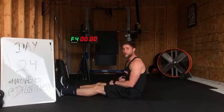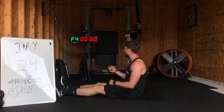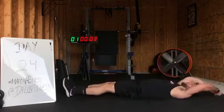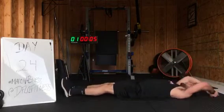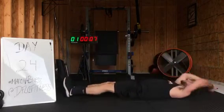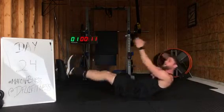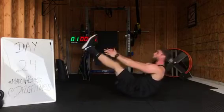Tabata Tuesday, first round, 20 seconds long, jackknives. Let's go in three, two, one. Let's get it. Come on. We're going to burn those quads. We're going to burn out those hips. Burn out that lower core. Don't throw those arms. Use your core to lift up.